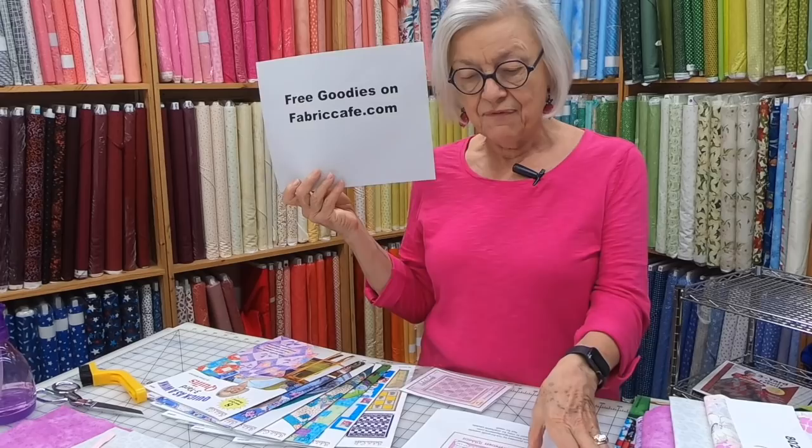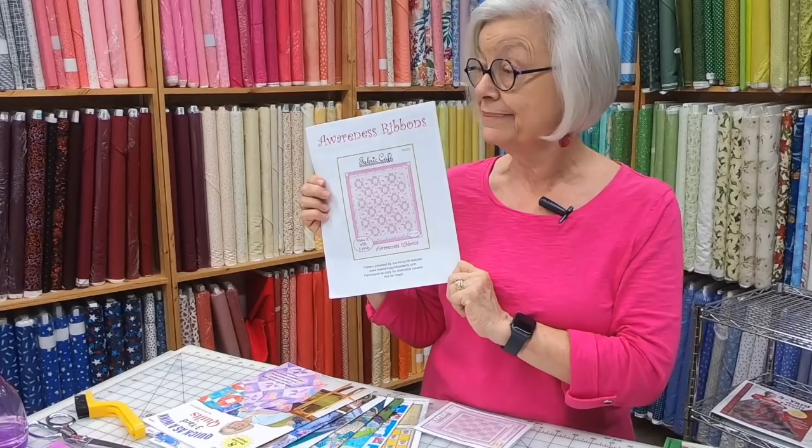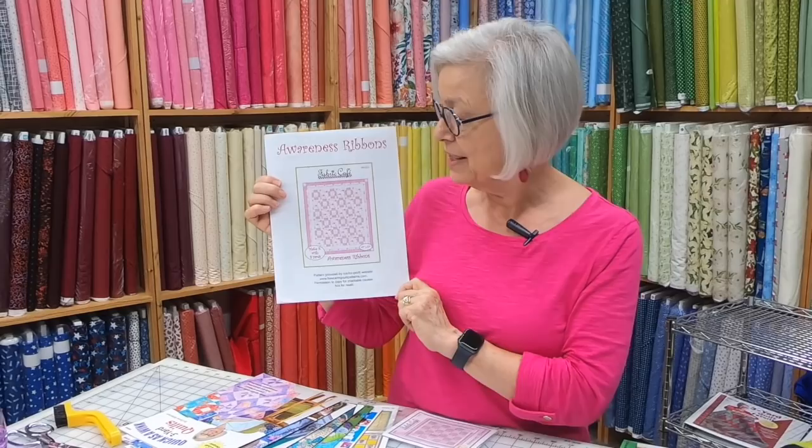We also have fun things like the Awareness Ribbon Quilt. This calls for a little story. This is 2020, and in 2008, I had peach fuzz on top of my head — a lot like John's haircut — because I had just finished chemo. October is Breast Cancer Awareness Month. I did have that scary diagnosis in 2007 and I did go through chemo.